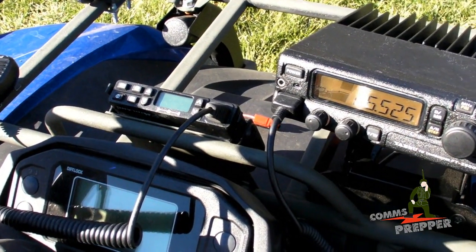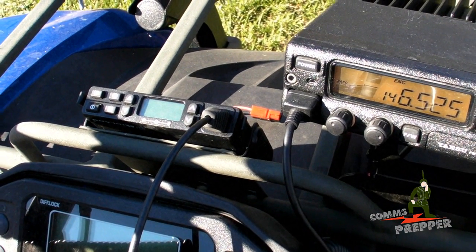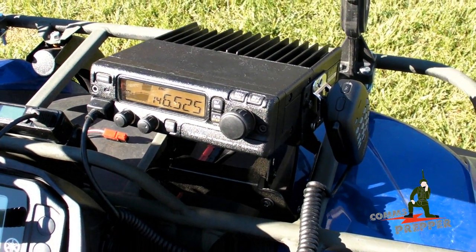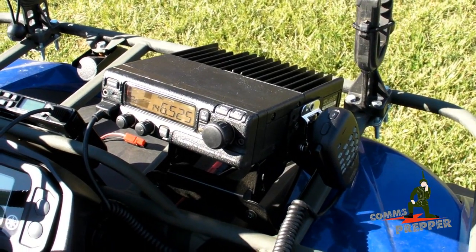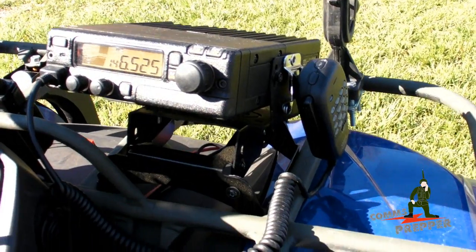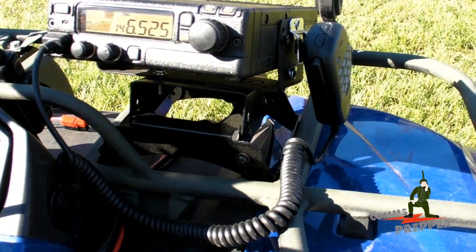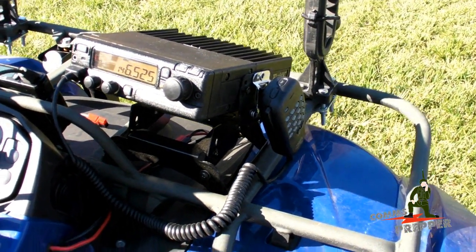In the previous video, I demonstrated the mounting of a Midland Micromobile GMRS radio to the front rack of the ATV, but I decided to take it up another notch and added a 2-meter amateur radio — a 50-watt VHF radio. It's an FT2500M, an older radio made by Yaesu. Searching online, I was able to find a CB mount made by Workman — I'll put a link down below — that I mounted to the front rack of the ATV and then mounted the radio to that.